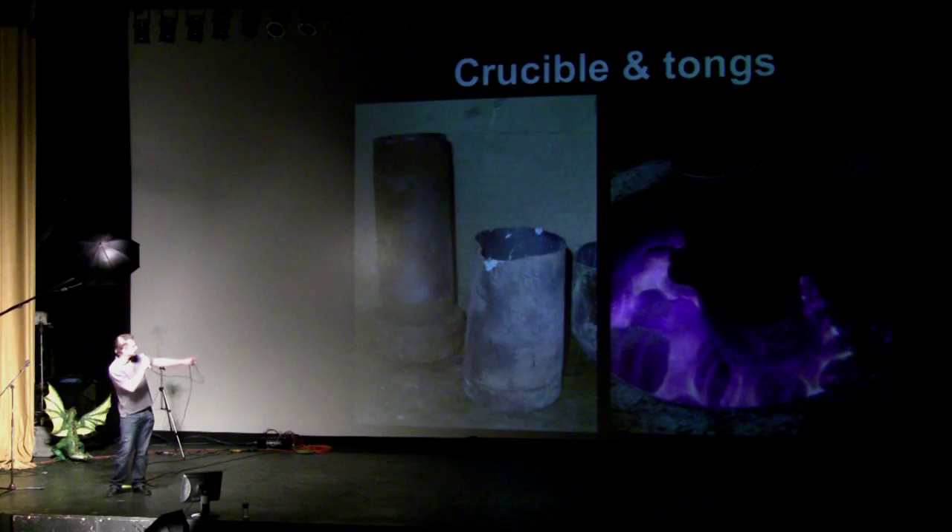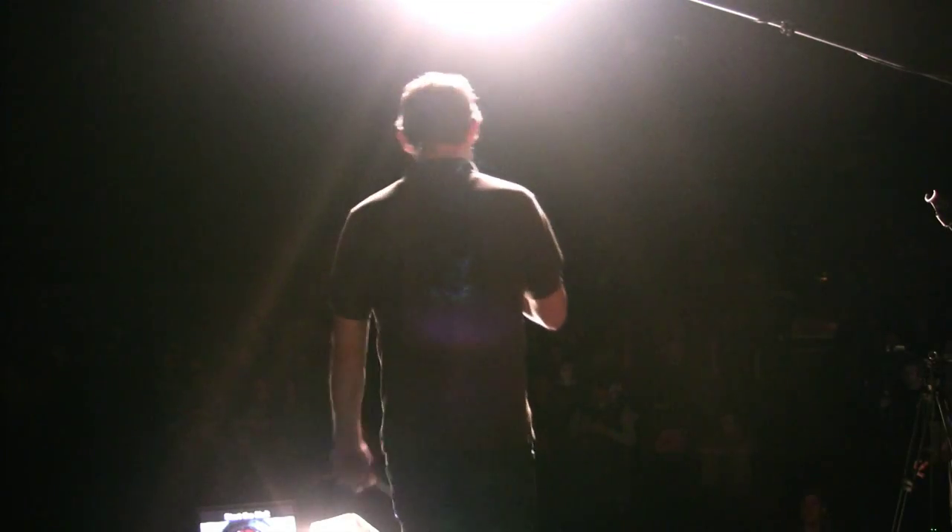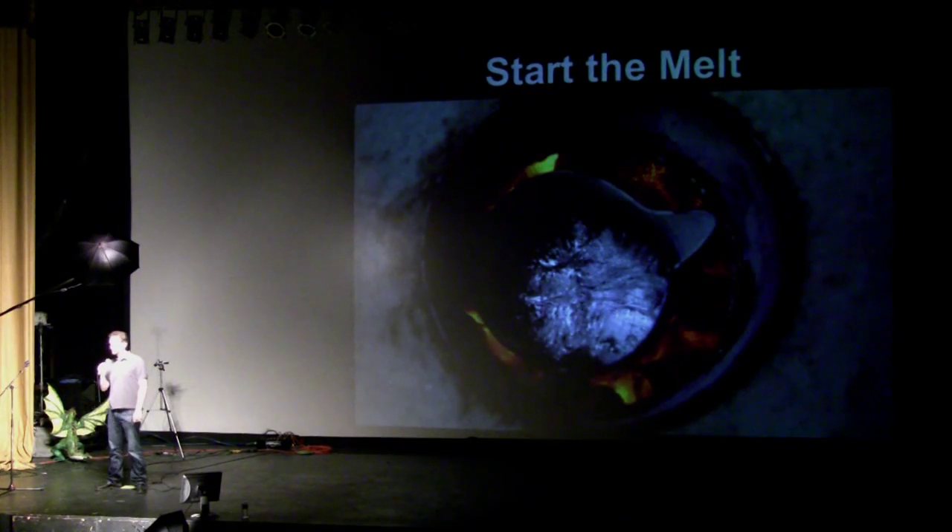Crucible — you need to put your metal in something, and that's your crucible. On the right here is a cut-off propane bottle; I recommend using an empty one for that. Cheap, garbage-can kind of parts. So you start your metal, you get it in there, you get the furnace firing up, and what are you going to do for the next 20 minutes while the metal's melting? You need to make a mold.